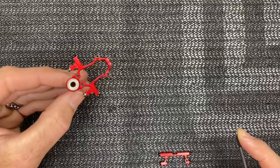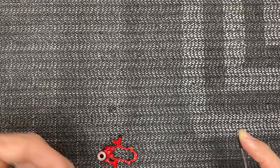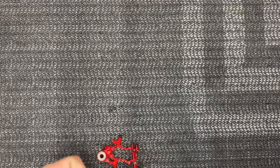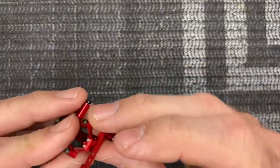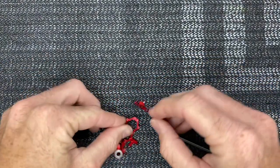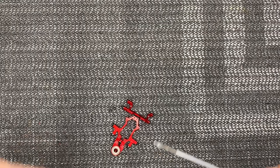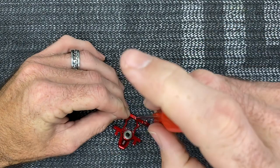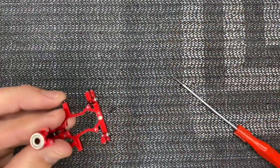Now we can move on to installing the rear frame, upper frame, and lower frame. Use a Phillips headed screw with a dab of loctite and drop it down on the frame - it only fits one way because it's notched. These little Phillips screws can be a pain, so it's best to have a magnetic tip screwdriver. You can magnetize any screwdriver by running a magnet on it.